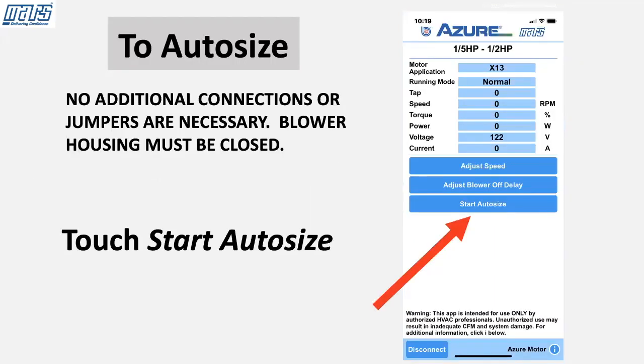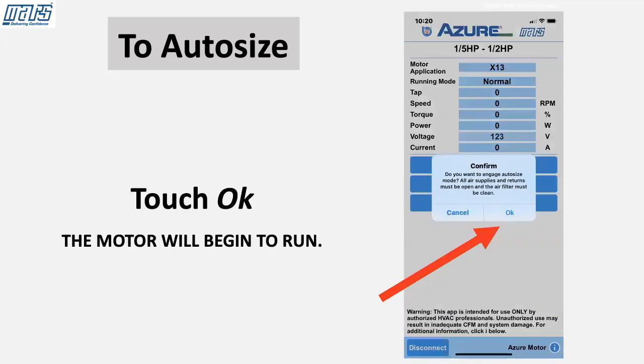To auto-size, no additional connections or jumpers are necessary. The blower housing must be closed. Touch Start Auto Size, and to confirm, touch Okay. The motor will begin to run.